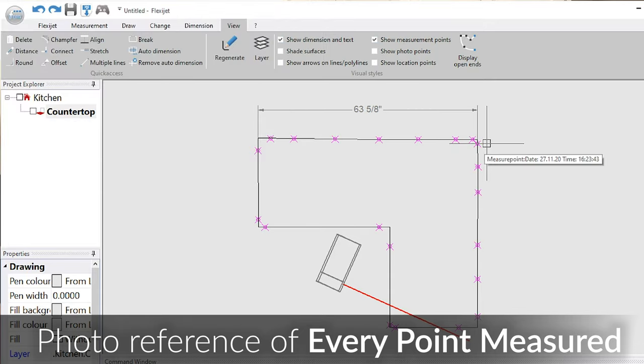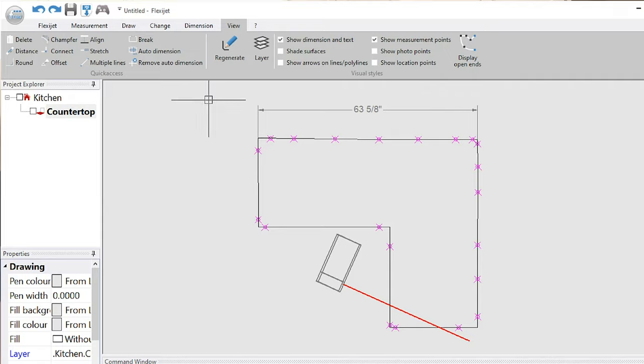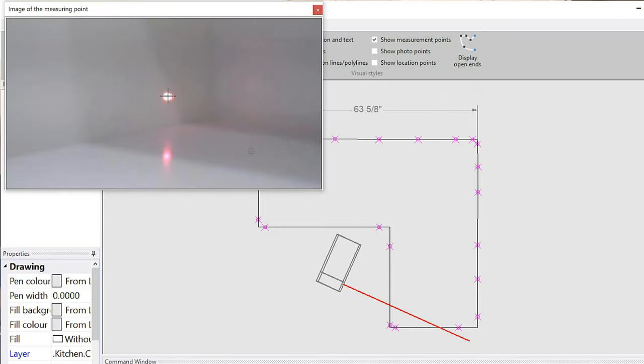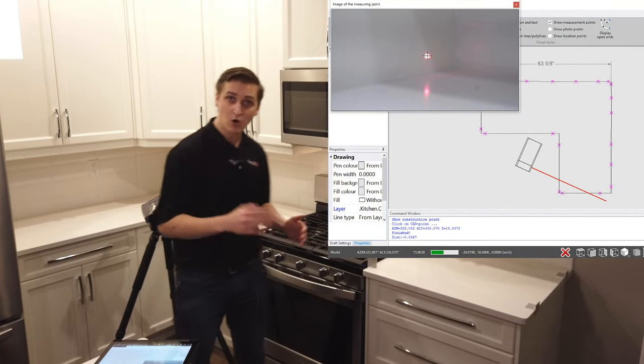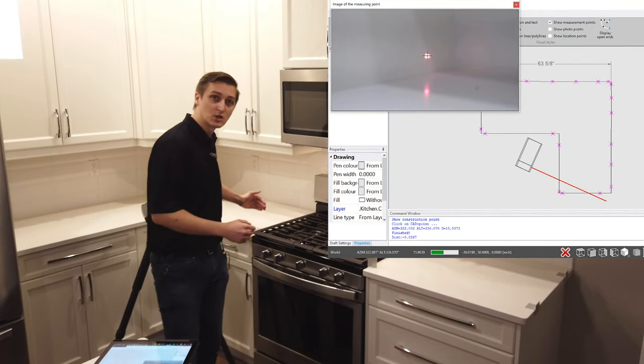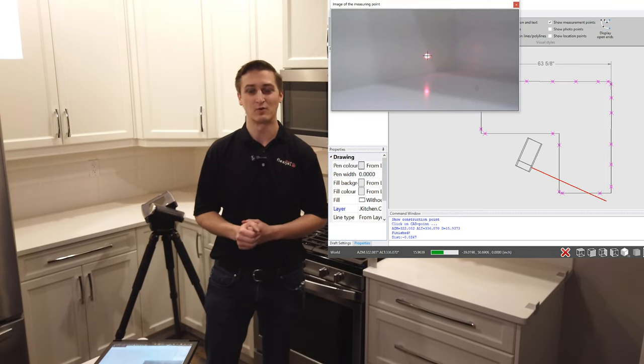So there's no question about whether we measured on the back wall or accidentally measured on something else — we can see exactly what was measured. This is critical for solving those communication breakdowns between the shop production and the field templaters, to ensure there's no miscommunication and no question about what was measured. We always know if we measured the cabinets or the overhang by pulling up the picture for a visual reference.